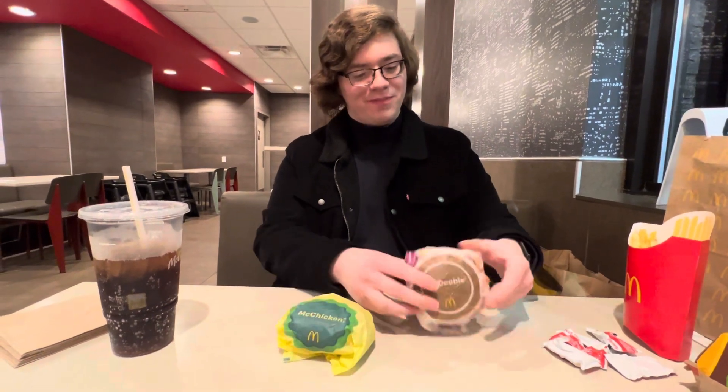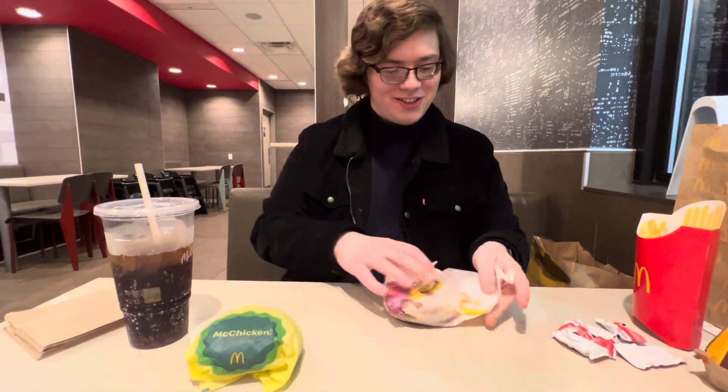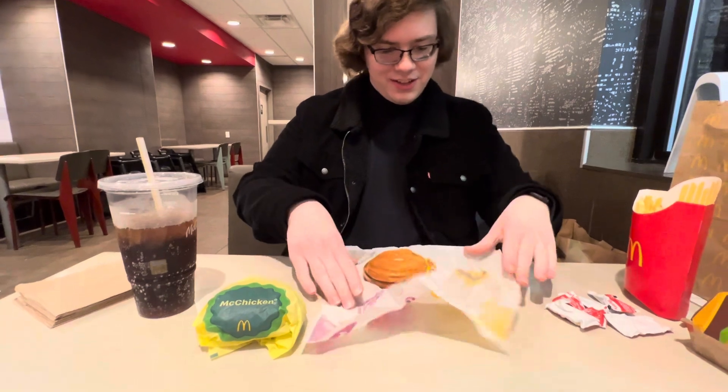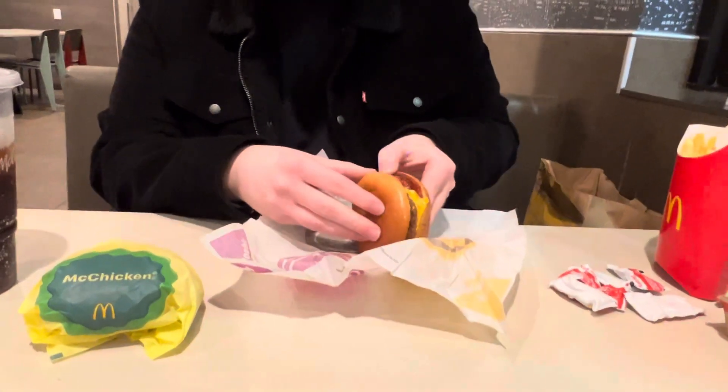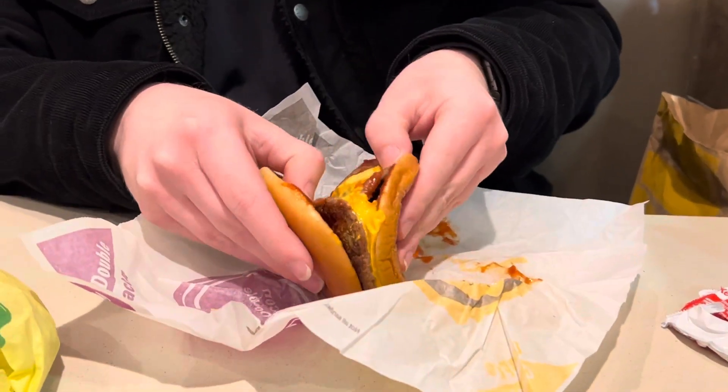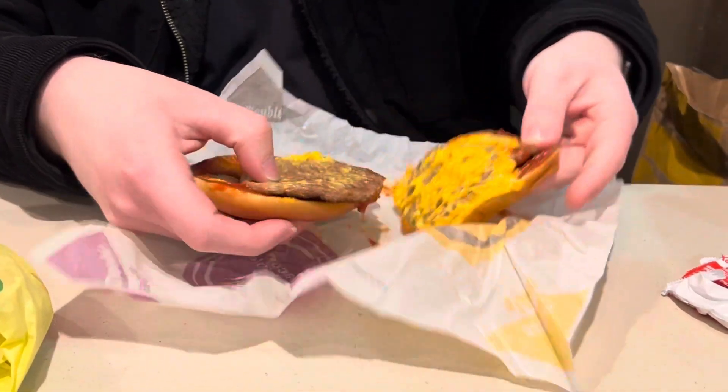So you need a McChicken, you need a McDouble. This looks a little messy, so let's see. It's about to be real messy once I'm done with it. So we're gonna take it, we're gonna split it at the patties, which are lopsided for some reason.